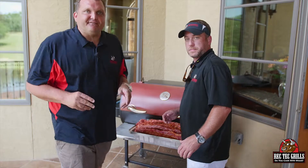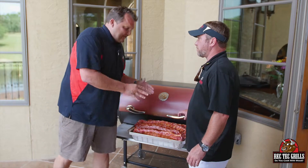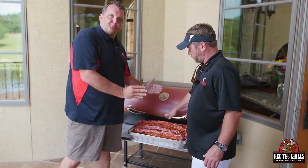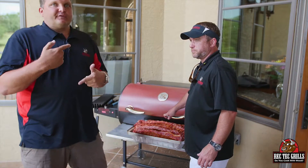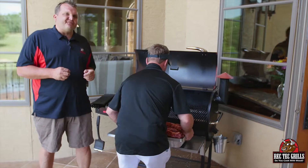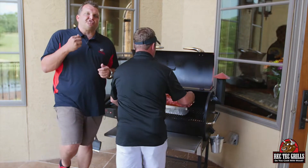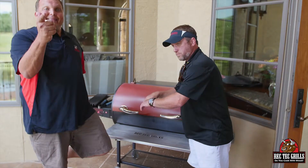So we got the Rec Tech preheated to 275. We're going to go three hours at 275. What's cool about this thing is after that, you can put another disposable pan on top of it to cap it and do it covered — so instead of wrapping them, you can just put another pan. I'll show you that in about three hours. We're using our Ultimate Lid pellet blend, which is red oak, white oak, and hickory. We're not even going to open this thing for three hours — that is the Rec Tech lifestyle. See you in three hours.